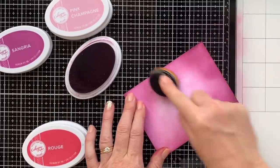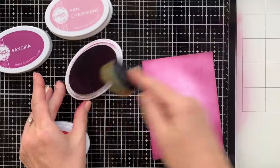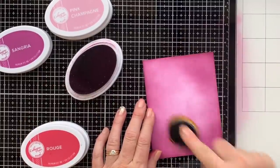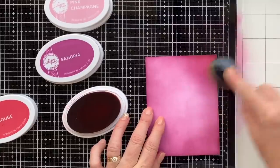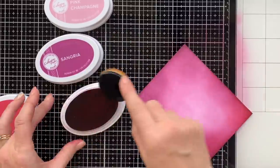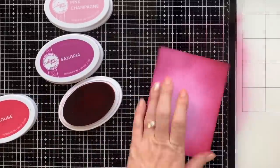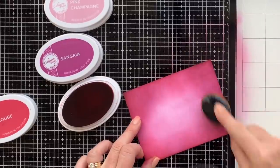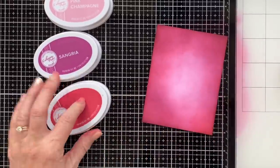I went with the lightest color first and covered the entire card, then with each additional color I'm adding I'm not going into the center as far, so that it gets darker as it goes out to the edges of the cardstock. I think that's a really nice look. I love how the rouge ended up looking on the outside of the ink blending — it looks really pretty. So then I grabbed the vintage baubles stamp set.